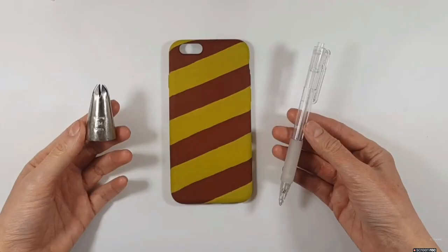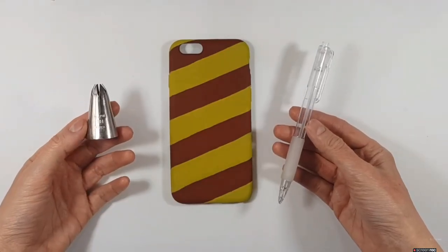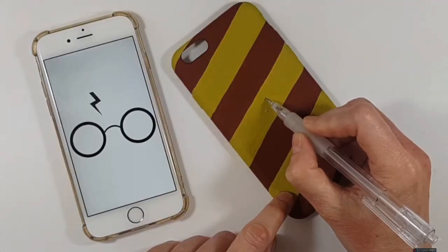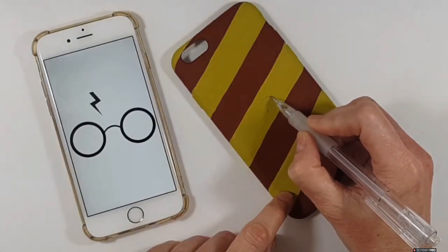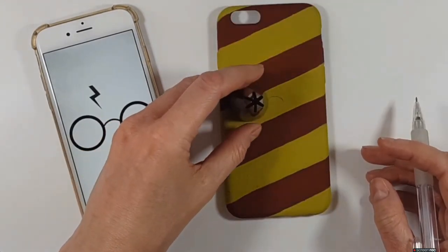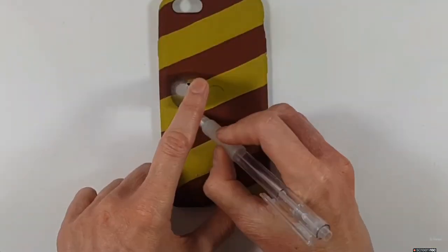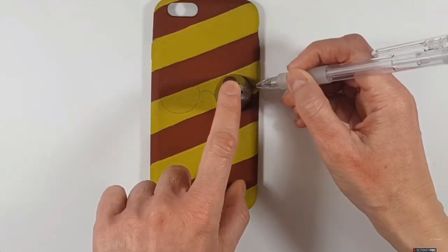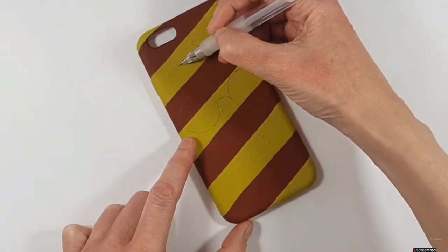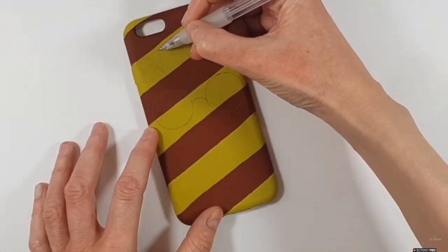For that I'm going to be using this piping tool — it's Wilton's — and this is the image I'm following. I draw that part of the glasses like that. Harry Potter's glasses are round, so cute. I place my piping tip and trace it, and then for his mark — a lightning bolt — that's how I'm doing that part.